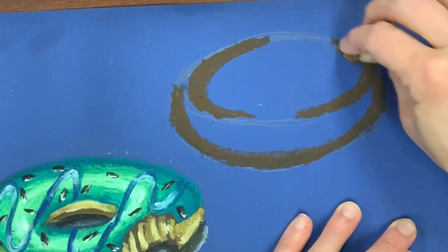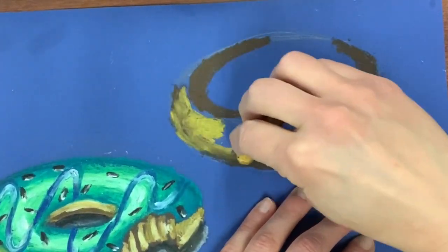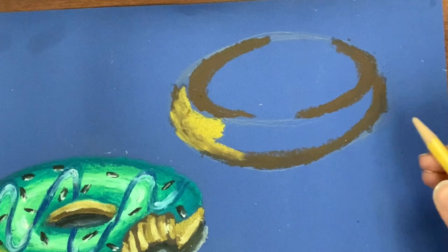If you're interested in watching me blend more dough colors, check out the video above that will show you what to do if you're doing a regular donut, or check out another video — yes, I have so many donut videos — that will show you how to do a jelly donut with icing on it, for example if it's dipped in chocolate.